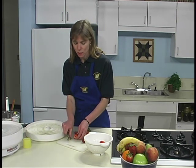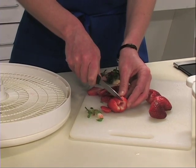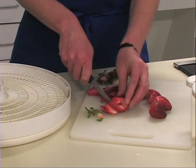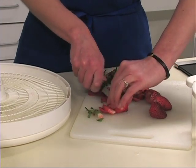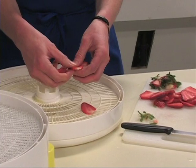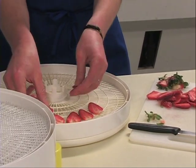Peels may be left on the fruit, but they do get tough or brittle when dried. Also, drying time increases when peels are left on. Slice uniformly about one-quarter to one-half inch thick for even drying, shorter drying time, and more nutritious, better quality food.